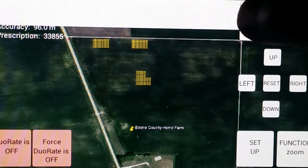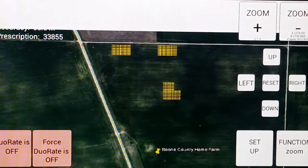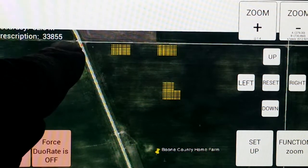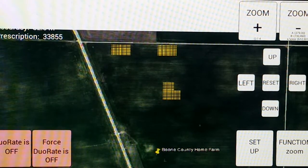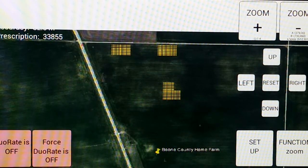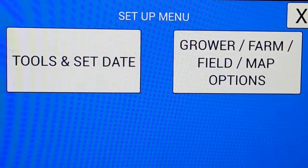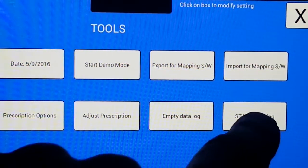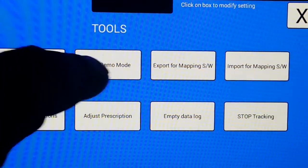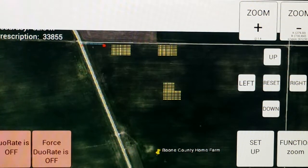I'm going to put this in demo mode. You're going to see a red dot start over here in the corner and go across the field — that represents the tractor and planter moving across the field — and how it turns the dual rate on and off. I'm going to go into setup, tools, set date, and press start tracking, which shows the tracking where I am in the field, then start demo mode, and come back out of the screen and go back to the field to see the red dot.